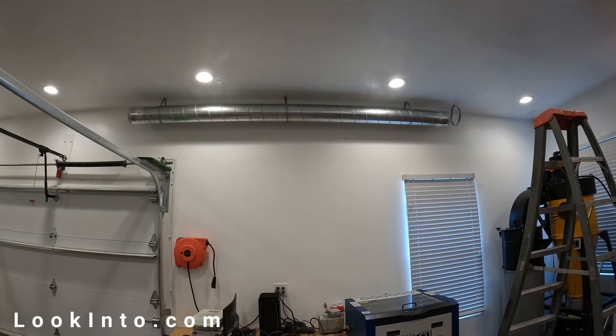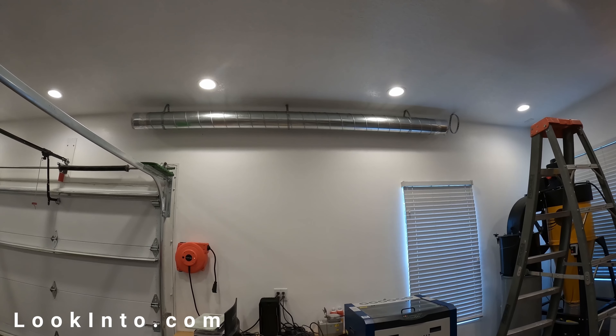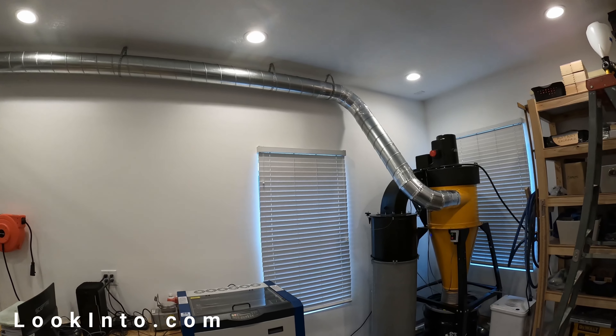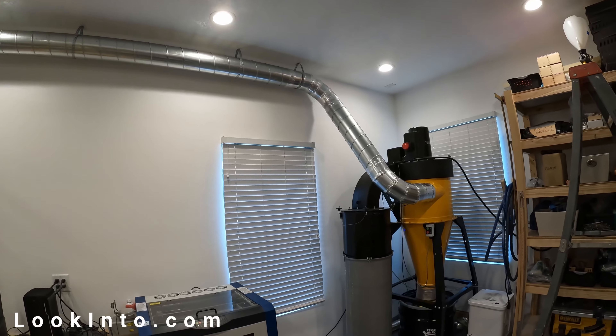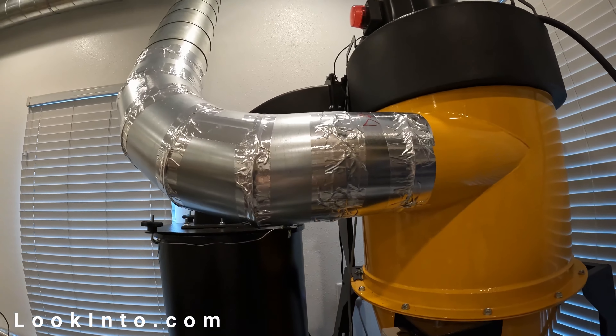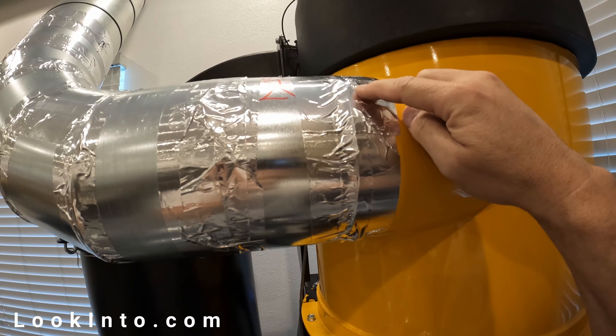Let's go over cons and complaints first. Price is number one — the DC unit was just over five thousand dollars US with tax. Freight was around 250. Pipes came in around 3,100 but added another 800 in freight, plus tax, basically just over four thousand dollars. So just over nine thousand dollars for everything. Ouch.